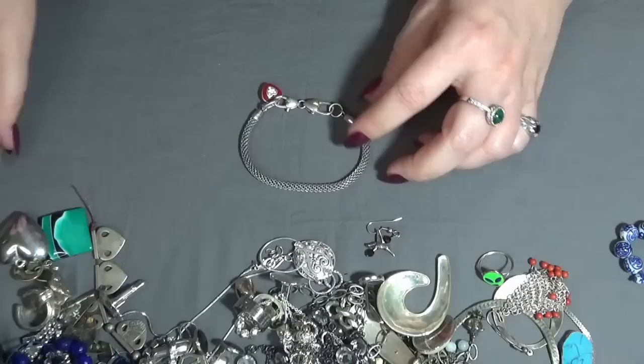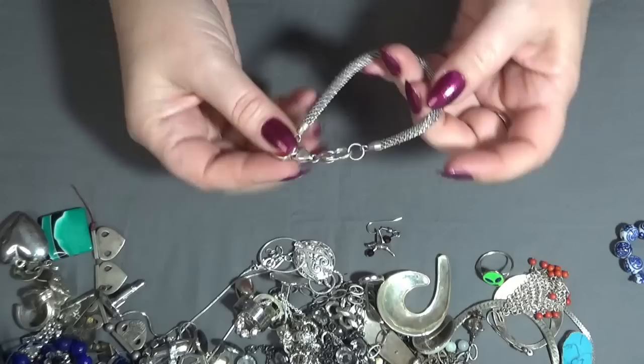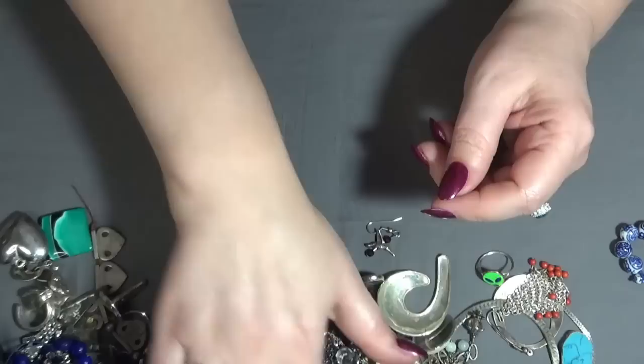And oh, this is a Brighton bracelet, you guys! Not bad, this bag was eighty dollars, but so far it was worth it.